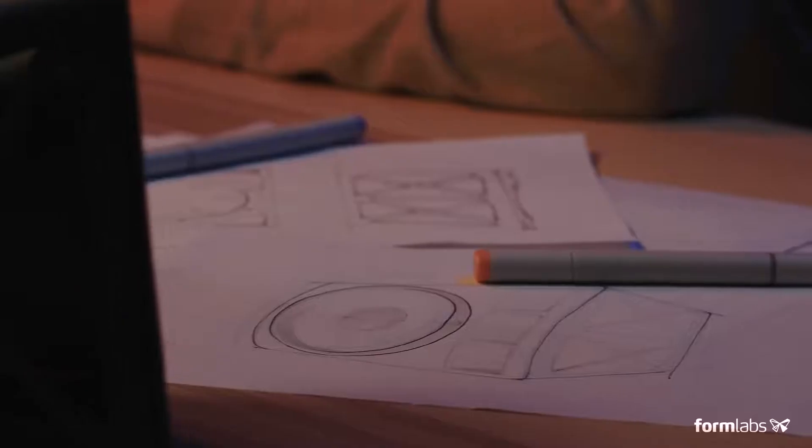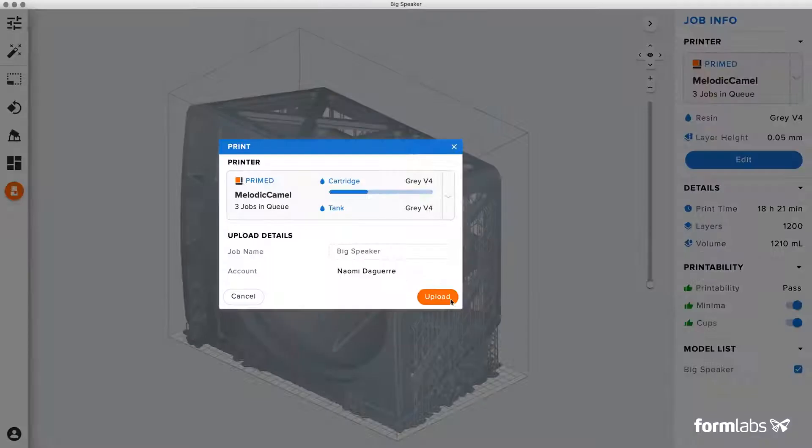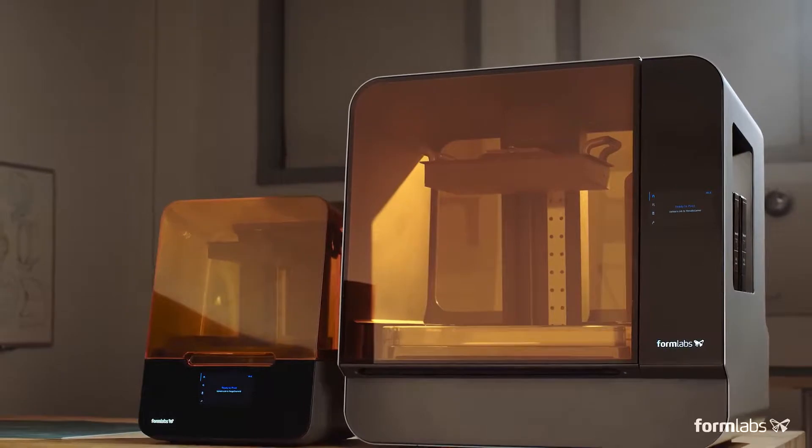More than 50,000 professionals chose Formlabs 3D printers to develop many of the great products you use every day. Now they can push their work even further, introducing the Form3 and the Form3L.